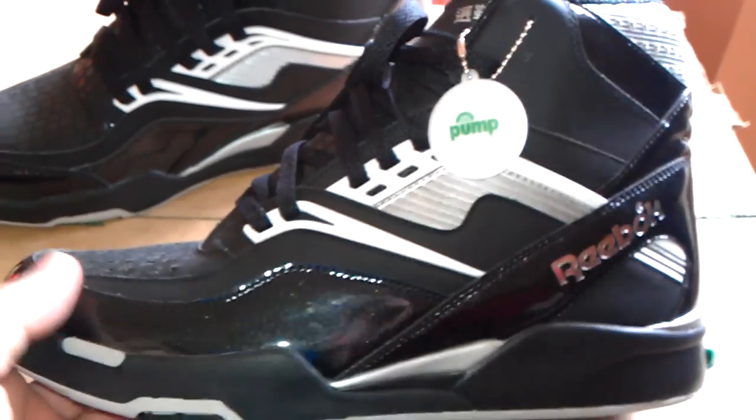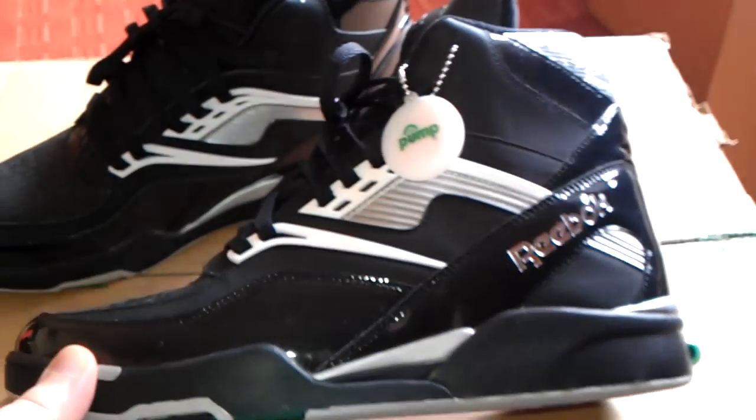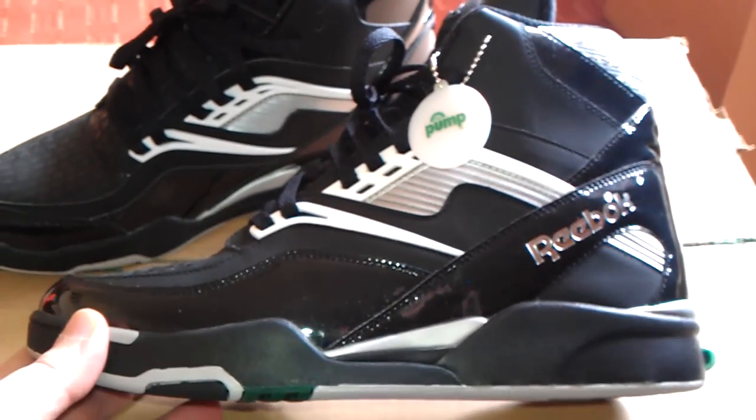Thanks to my mate Joel for hooking me up — we did a trade. He bought these for me and I traded him a couple of pairs that I didn't want. Thanks Joel for that matey.